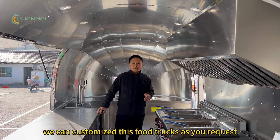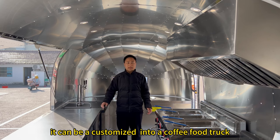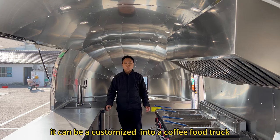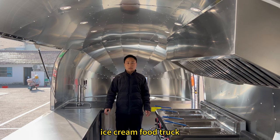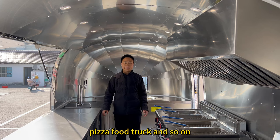We can customize this food truck to your requirements. It can be converted into a coffee truck, ice cream truck, pizza truck, and more.